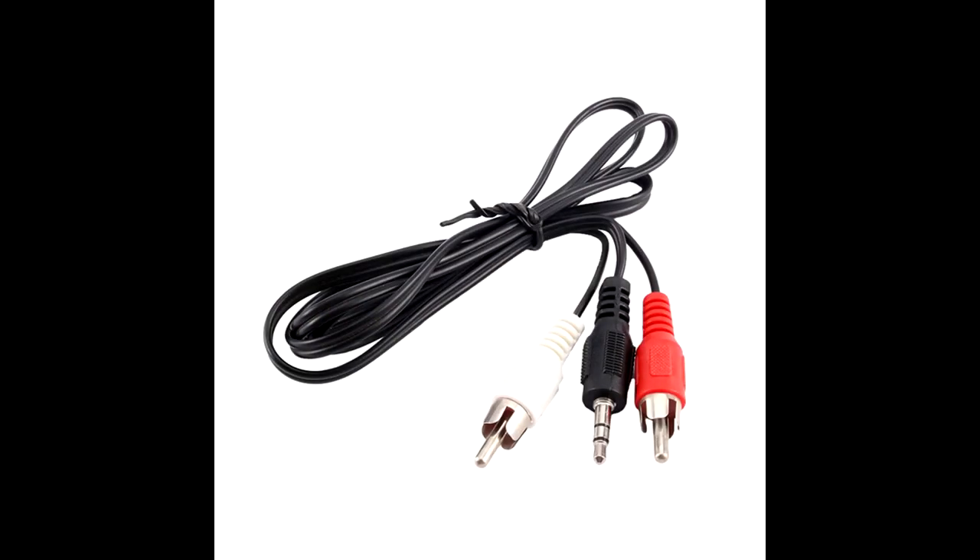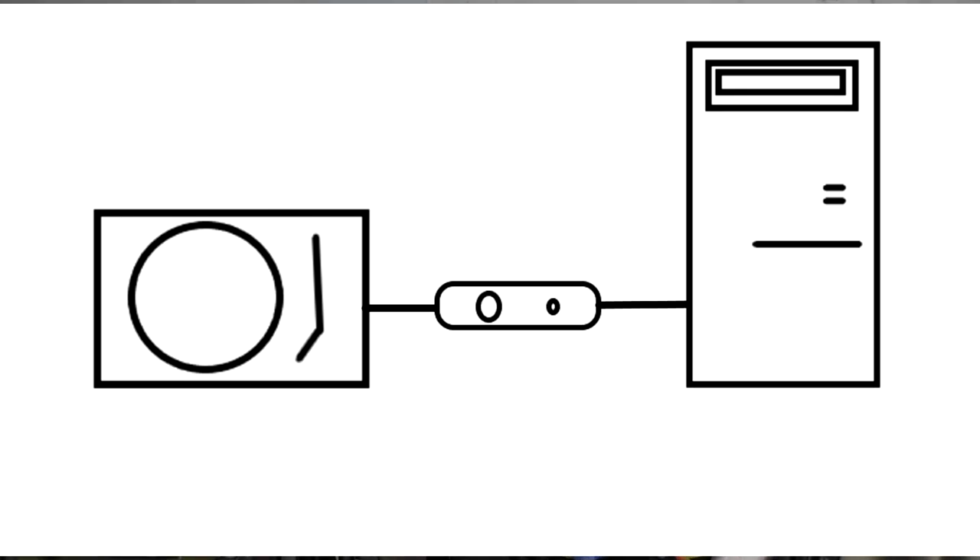The first way is pretty obvious — you get yourself a cable and plug one end into your turntable or preamplifier and plug the other end into the line-in on the back of your computer or on the side of your laptop. It's pretty simple. Your computer's hardware will take the signal, digitize it, and then it can be recorded.